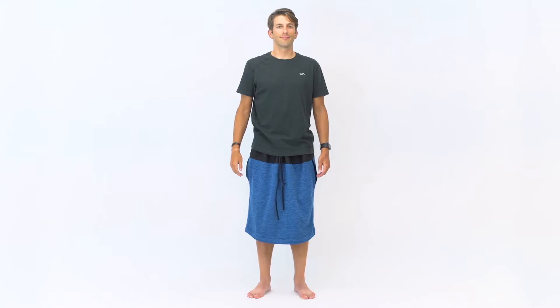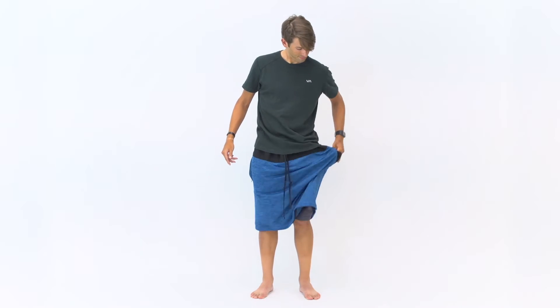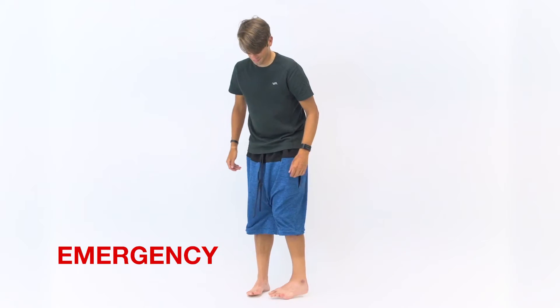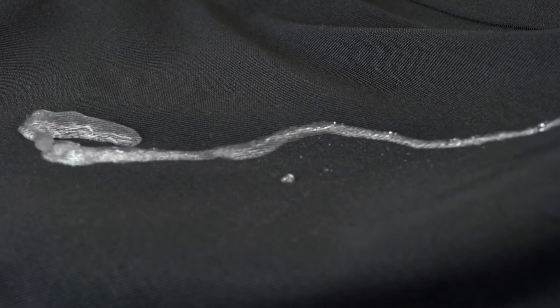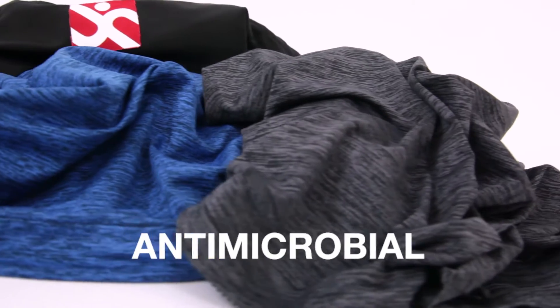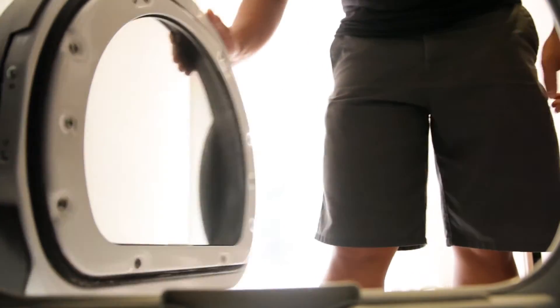Call us crazy, but you can even wear the Undercover in an emergency. Just wear it like a kilt — it even has pockets. Or button the snaps at the bottom, and bam! Emergency Sorta Shorts. The Undercover is made with a combination of water-repellent and technical fabric that is durable, sweat-wicking, antimicrobial, and moisture-resistant. You can even wash it, dirty boy!